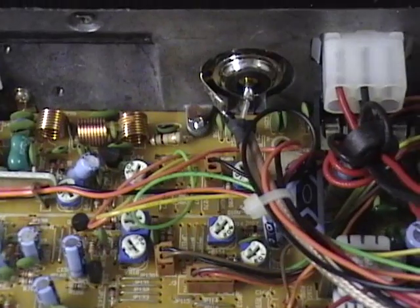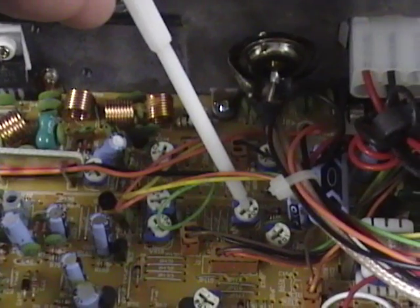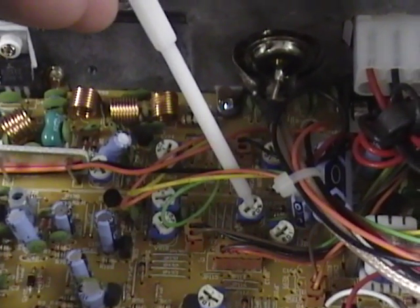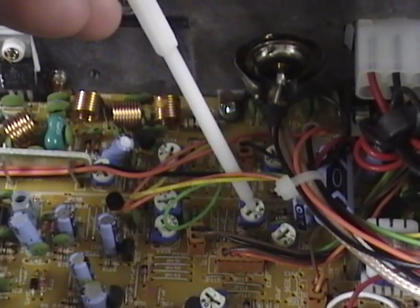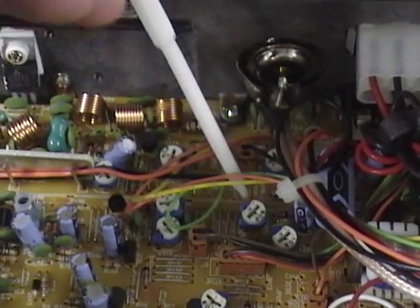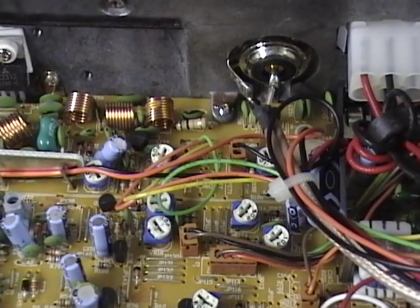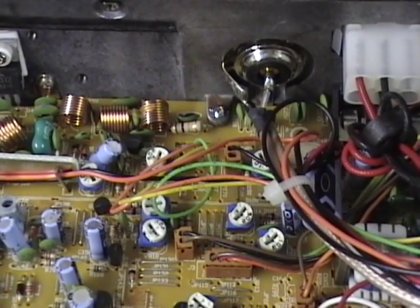Next up is your high power adjustment — it's VR14. That's going to be right in here, between the wires there. VR14 is your high power adjustment. So when you have your AM dead key and your variable power in the full right position, you'll want it to dead key. Factory recommendation is 40 watts, and then it'll swing upwards from there.